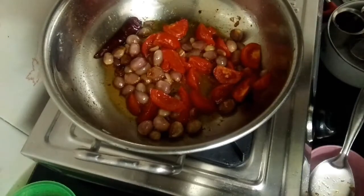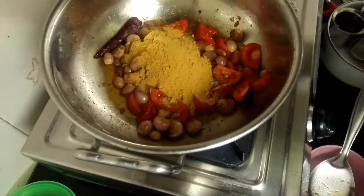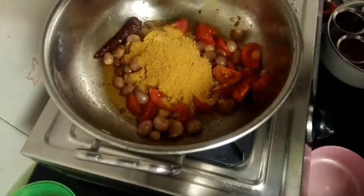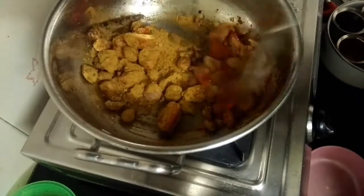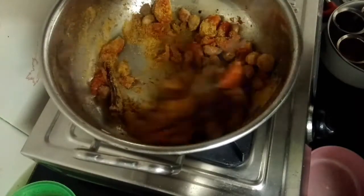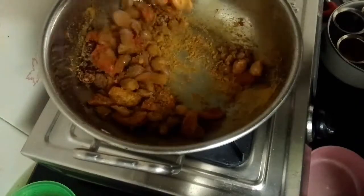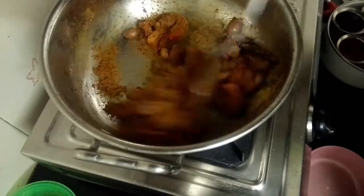And now only 4 tablespoons of kothamalli tool, which is dense. If you have two minutes, you can add a fine paste in the mix jar. This is the main paste.